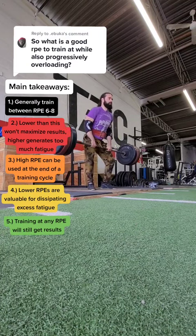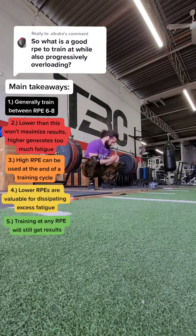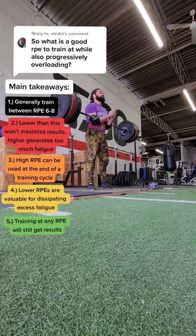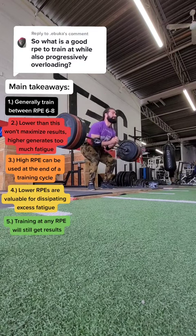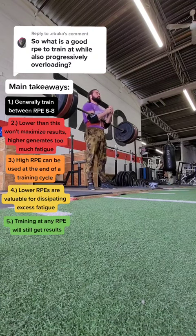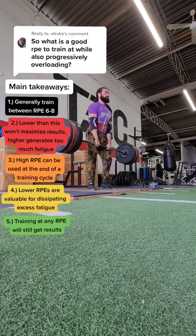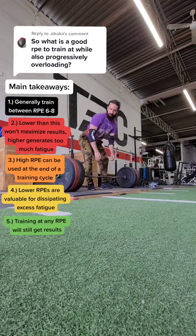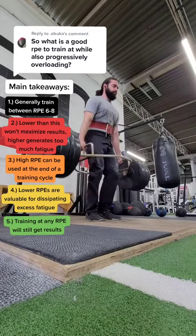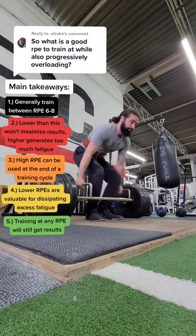Now, why would you train higher than an 8 and lower than a 6 ever then? Generally, you would train higher than an 8 when you want to test your max or squeeze out that last little bit at the end of a training cycle or in prep for a competition — knowing that you need to reduce volume and you're not really going to optimize hypertrophy during this time period. Or, if you're taking the volume-based approach and you want to squeeze out a little bit of extra muscle growth at the end of a training cycle, you're not going to optimize strength because your volume is going to have to be significantly higher.